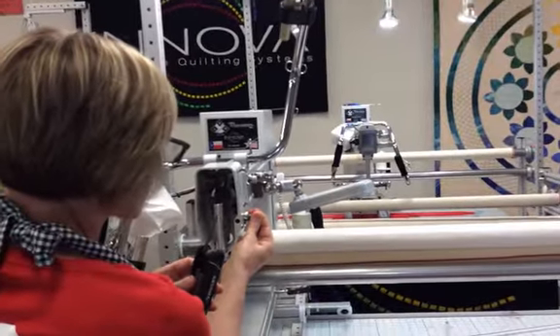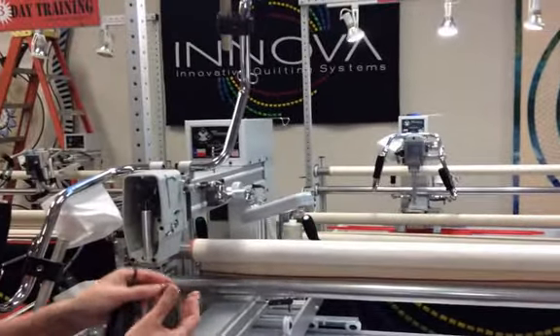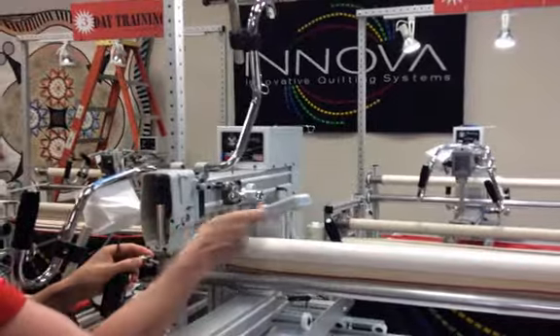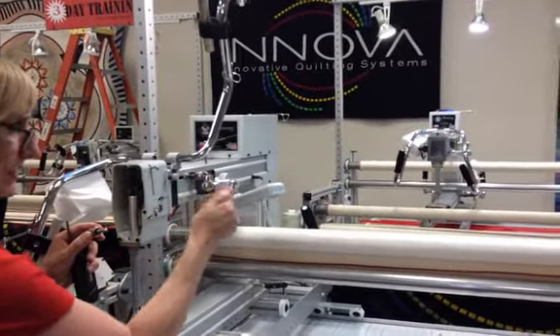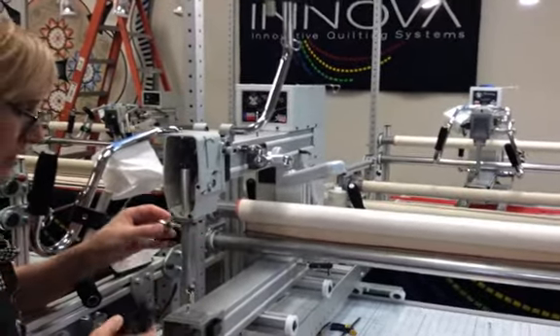The last time I did this it was on an older machine and there was some gunk, oil, thread lint, and debris, so it was hard to get out. I had to jiggle it and pull it a little harder. This time it was simple.